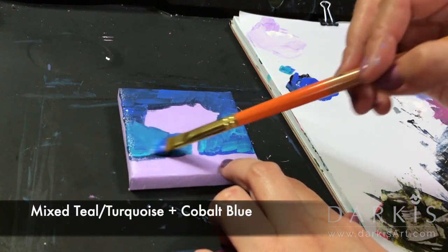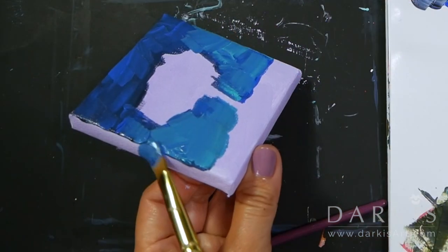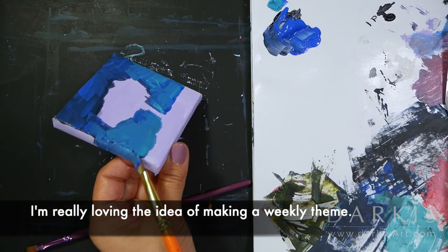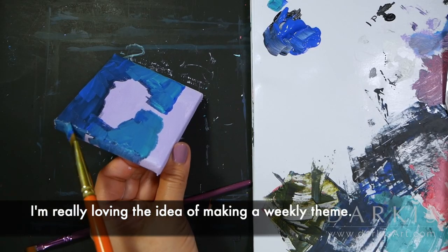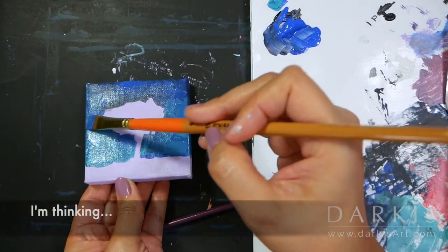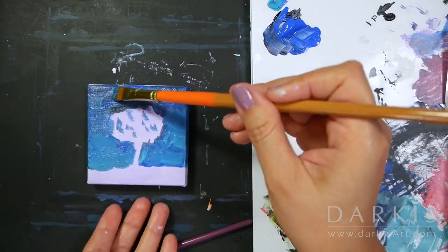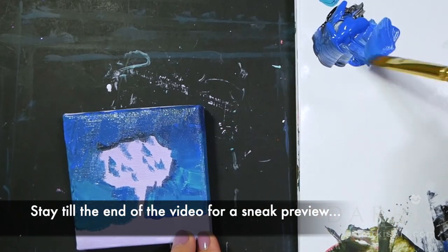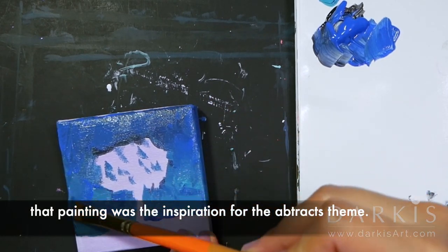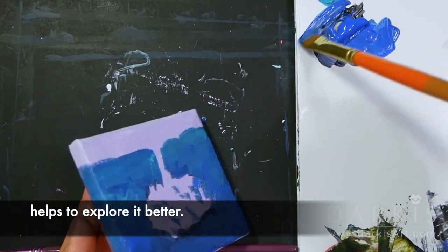Here I'm mixing teal and cobalt blue. I'm really loving the idea of making a weekly theme — what do you think? For next week, I'm thinking the cheerful abstracts week. You dig it? Be sure to stay till the end of the video for a sneak preview. That painting was the inspiration for the abstracts theme. I feel that staying on a subject longer helps to explore it better.